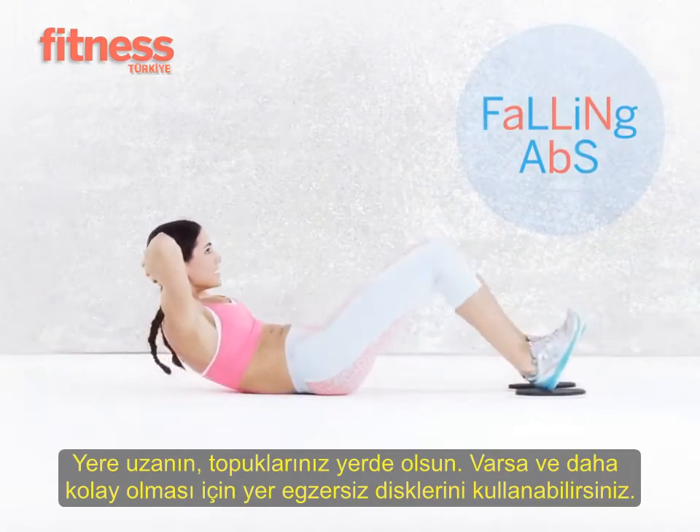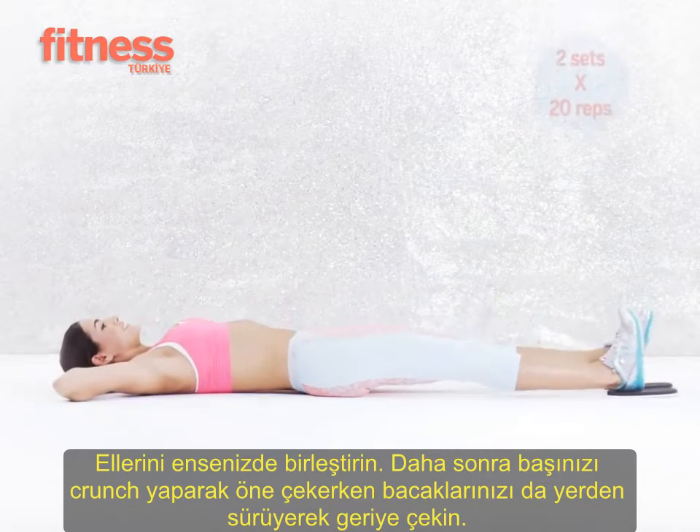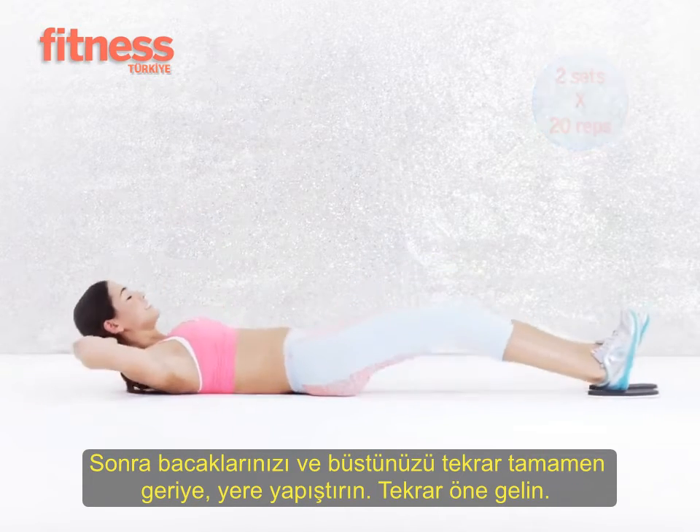With your hands behind your head and your heels on the gliders, crunch up as you slide your heels towards your butt. Make sure you don't use your hands to lift your head — engage your abs to crunch up. Do two sets of 20 reps.